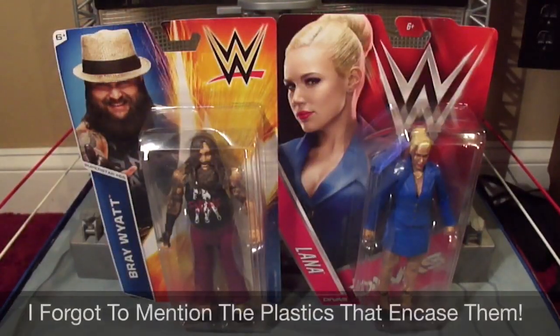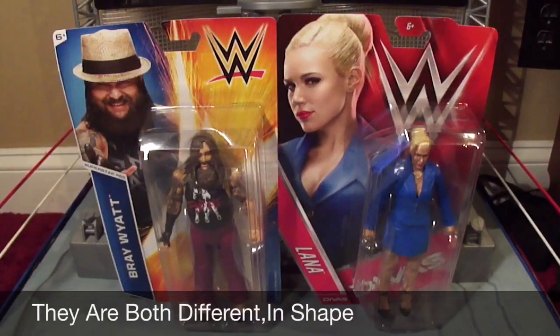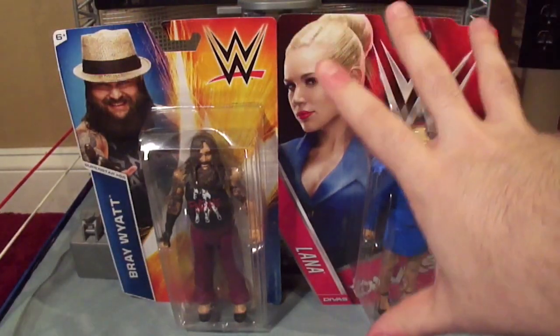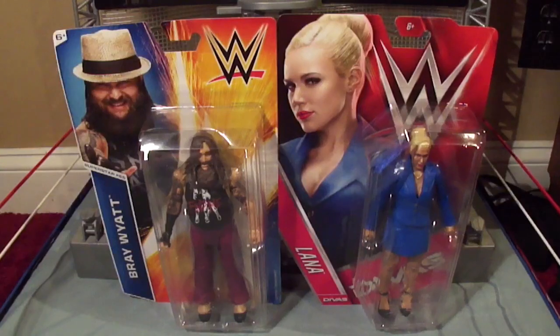That's pretty much it for my comparison of these two basics. If I had to pick which design I like better, I would once again go with the red packaging. I'm a little biased, but it's simplistic, it's got the big bright logo, the big picture of the wrestler, and that stripe that shows what association the wrestler has, which makes it stand out more and looks better on display.